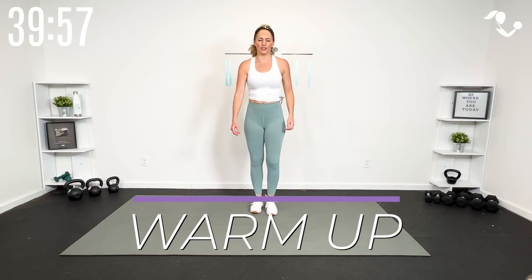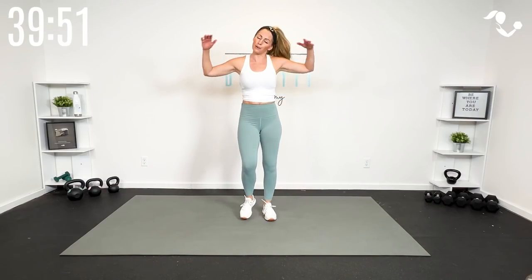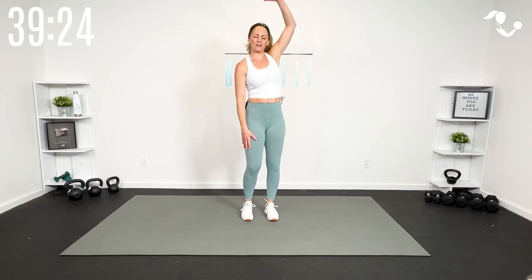Let's get started with a warm-up. I just want you to get your body moving — you can march, jog, run it, whatever is good for you. Let's roll those shoulders. We're gonna keep this warm-up short, so if you need more of a warm-up, get it on your own. You can check out the links in the description below for my extended warm-up and extended cool down.